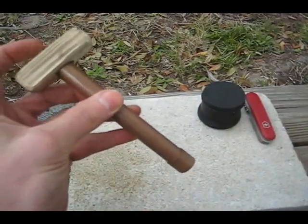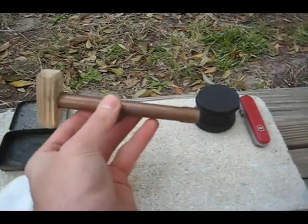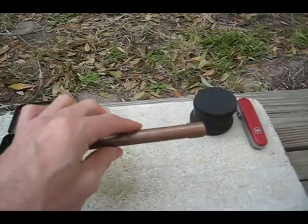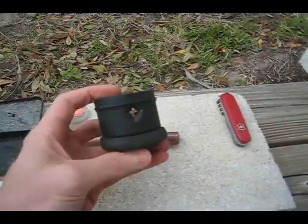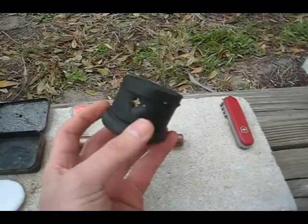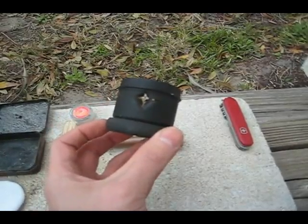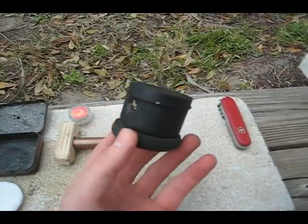I did have to remake it a little bit — made it a little longer and made a different piston to get a better seal on the O-ring. This thing here is actually something I got from — I did purchase a fire piston a couple of years ago — and this kind of came with it. This is something called a tinderbox.